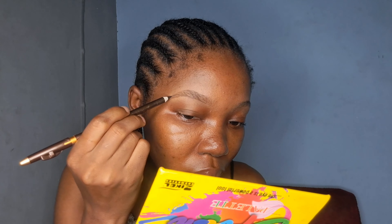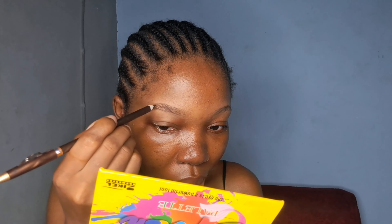I'm now using a spoolie to comb out the brows. It will be very easy as a beginner if you have your brows carved out already — drawing the brows will be much easier. I'm going in with a number three eye pencil and I'm outlining the brows now. Please take your time.